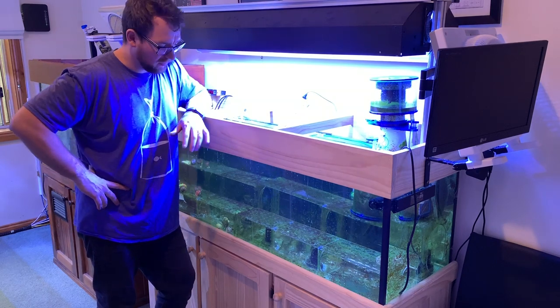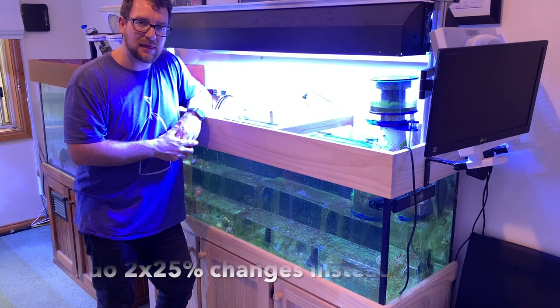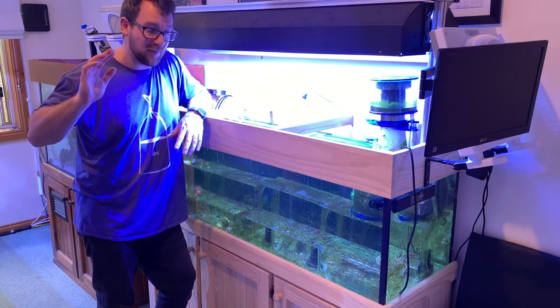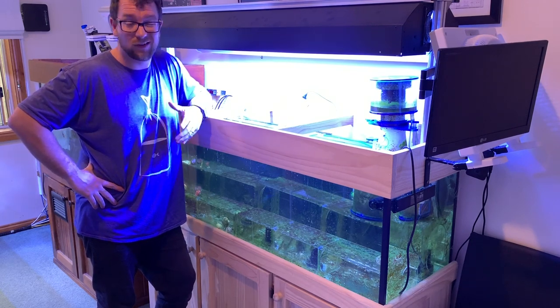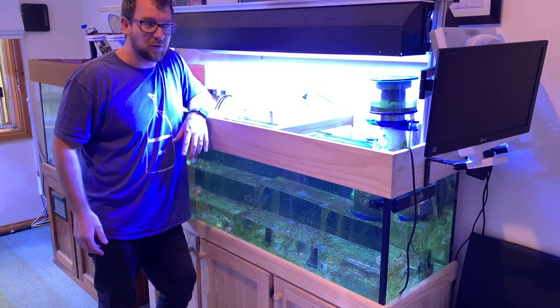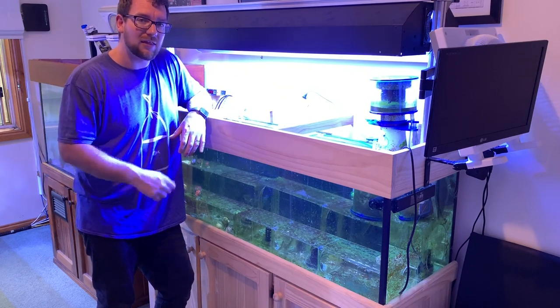Alright, so I'm going to get into giving this tank a good clean up, get it in its best state, and give it a big water change using that probiotic salt. I've got the Mantis plates — they've been soaking in my main display for closer to a week now, about six days. So we'll give it a clean, get the probiotic salt in there, and then we'll see how the tank looks. We'll give it another week or two and check back.